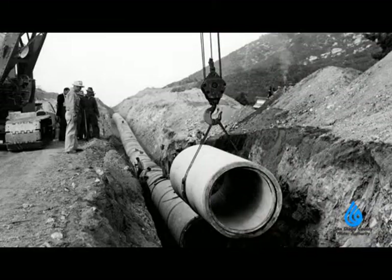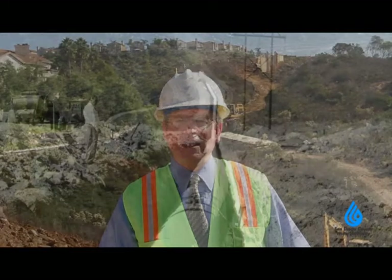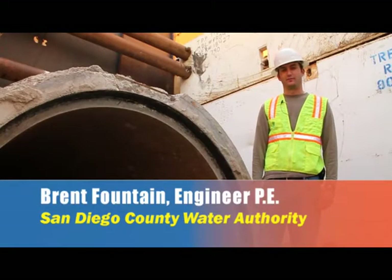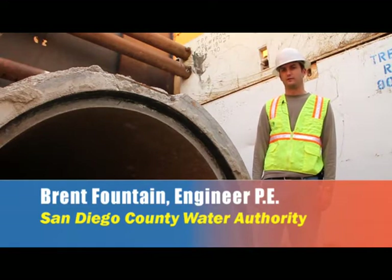That pipe was built many years ago and thought to be state of the art. However, we've determined that it is not going to have as long a life as we originally thought. We're here today in front of a piece of our existing pre-stressed concrete cylinder pipe that was installed in the 1960s.